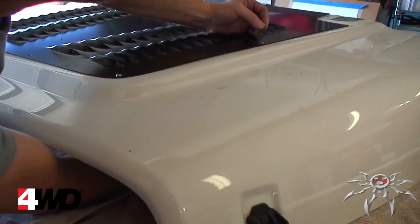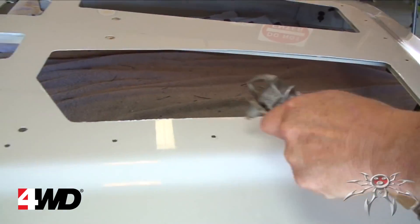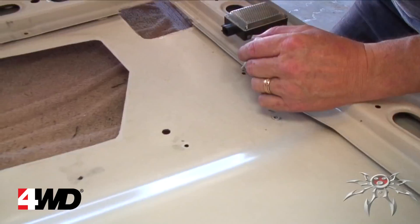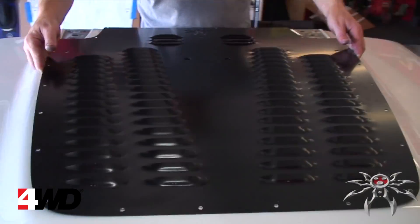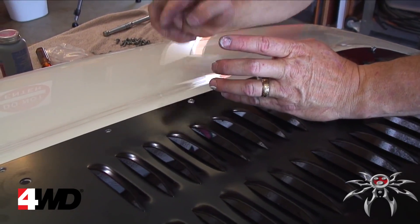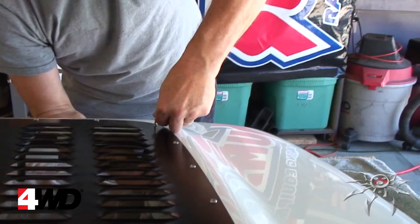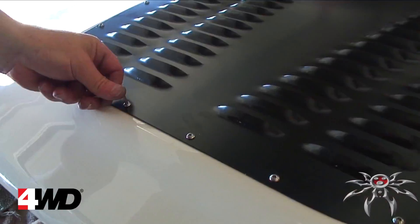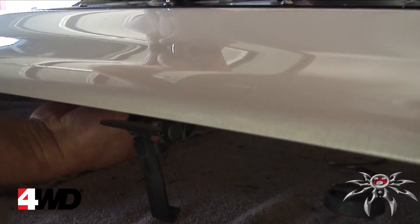Now remove all the bolts and the hood louver and clean the area. Make sure to clear any drill chips and burrs, then use touch-up paint to cover any bare metal. Once again place the louver on the hood, then install the bolts and tighten these in a crisscrossing manner as if you were tightening a tire. It is important not to over-tighten these bolts, especially the front row, as these go through two layers of metal and can quickly dent your hood if you're not careful.